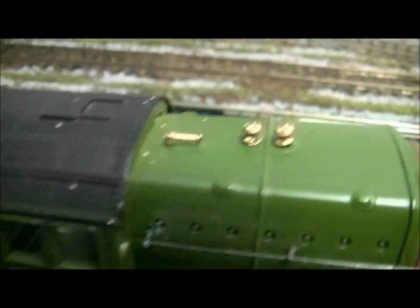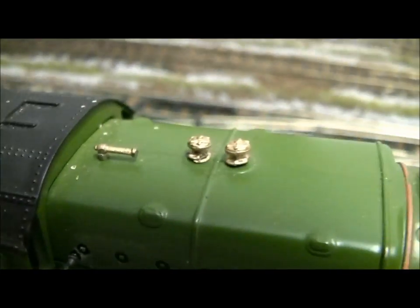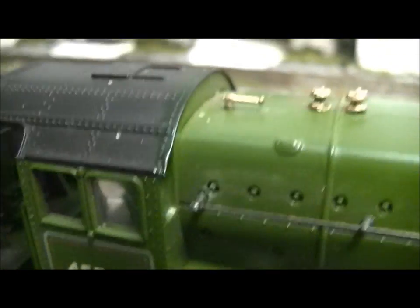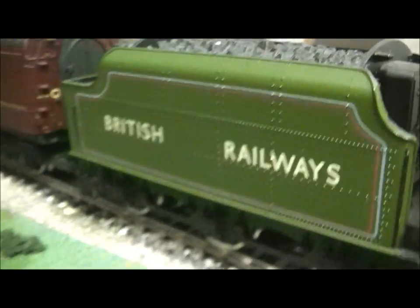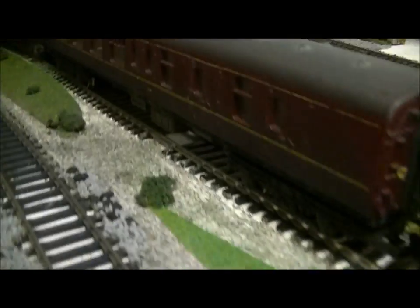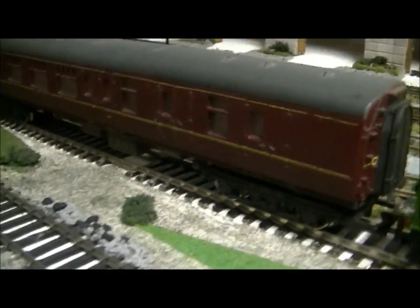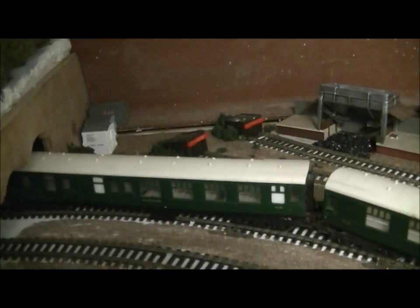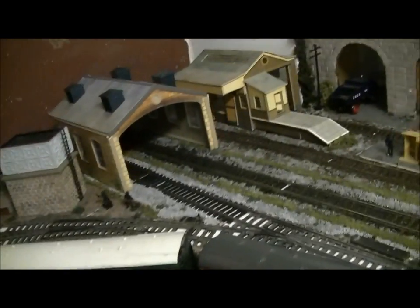We've got the safety valves and the whistle on top. I'm not sure if they're moulded — I think they're moulded — but they still look pretty good. She's pulling a small rake of my older type of Mark 1s. You can see there's a Hornby one there, I think it's a Lemur one, and then two other Hornby ones in Southern Green livery on the back there.